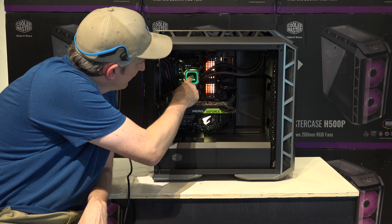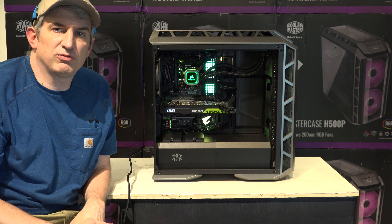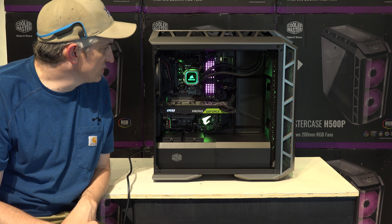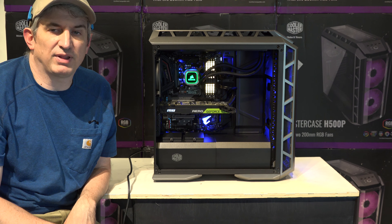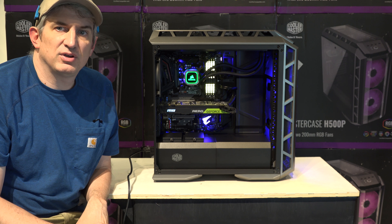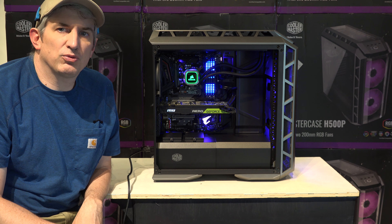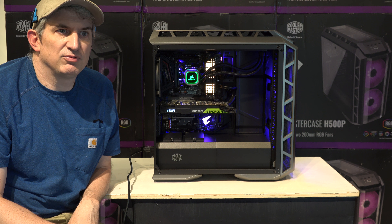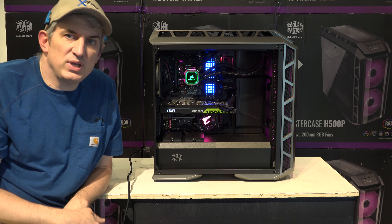1,000 watts is more than enough to cover everything. We have the water cooler with RGB lighting. We have RGB-lit DDR4 running at 3,200 megahertz, which is very fast — 32 gigs of it. It's just cycling through colors right now, but you can make it flash or make it one solid color or whatever you want. We also have a very fast NVMe SSD that can read at over 3,000 megabytes per second, which is extremely fast, and write speeds are over 2,000 megabytes per second.